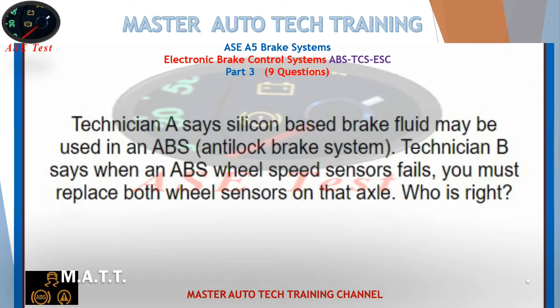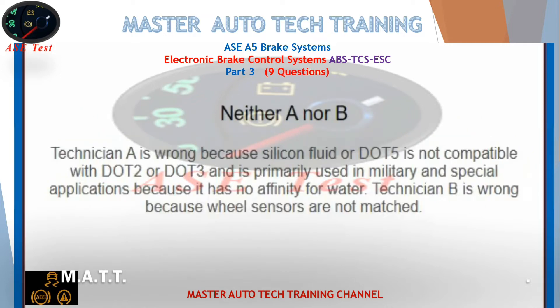Technician A says silicon-based brake fluid may be used in an ABS anti-lock brake system. Technician B says when an ABS wheel speed sensor fails, you must replace both wheel sensors on that axle. Who is right? Technician A is wrong because silicon fluid or DOT-5 is not compatible with DOT-2 or DOT-3 and is primarily used in military and special applications because it has no affinity for water. Technician B is wrong because wheel sensors are not matched.